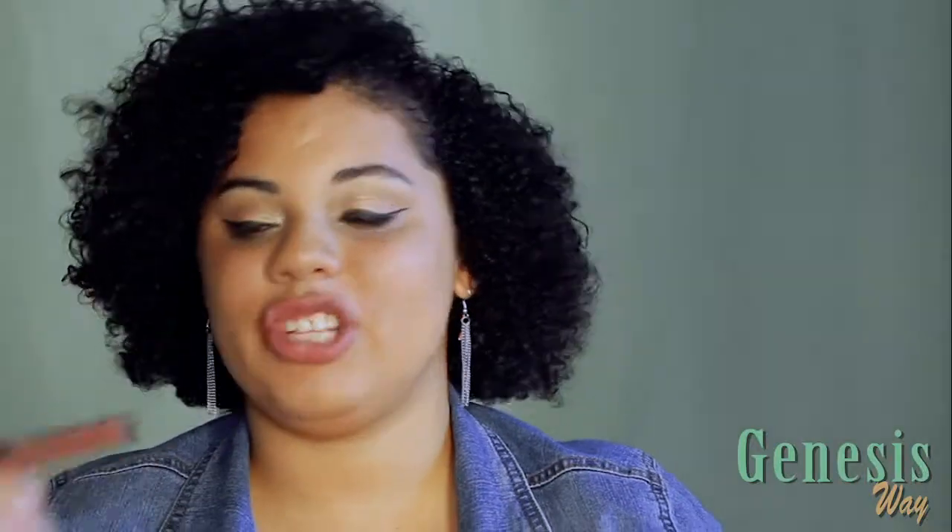The second shade is Spanglish and it's so, so good. It's similar, just a little bit like Café con Leche, but it's a little bit darker. So we're just going to put it here. Let's see the difference, and when it dries up you can see the difference between Café con Leche and Spanglish.